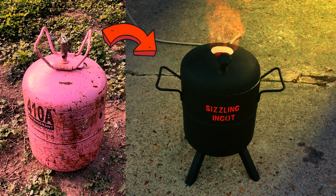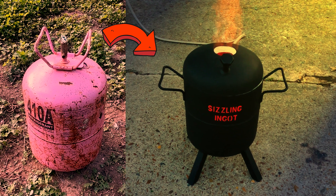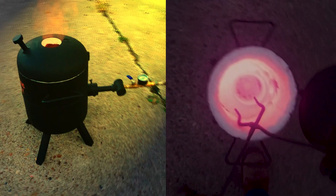Hello and welcome to another DIY tutorial. In this video I'll demonstrate how to turn a salvaged refrigerant tank into this metal melting foundry furnace.